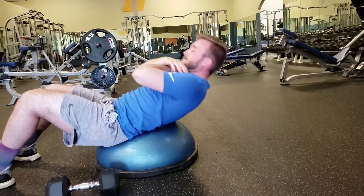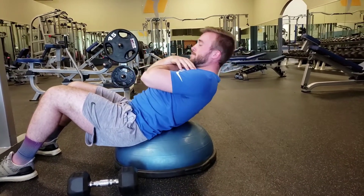Top half is where you come all the way up, then down a little bit, and then back up. That's the top half crunch.